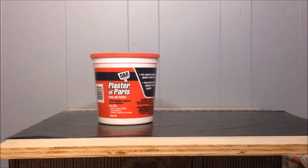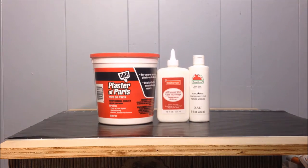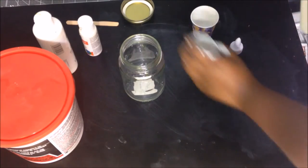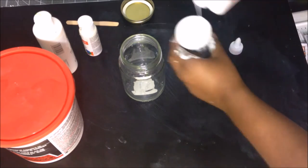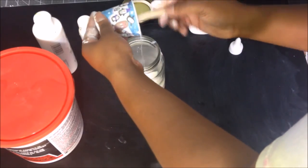What you're going to need is some plaster of Paris, you're going to need some regular school glue, some white acrylic paint, a mason jar, some cups, and some popsicle sticks. All of the ingredients and the measurements will be listed in the downbar.